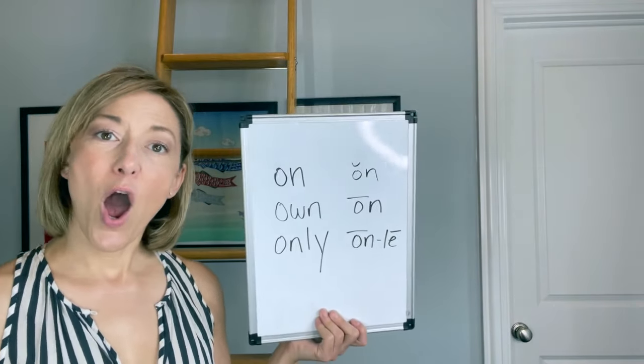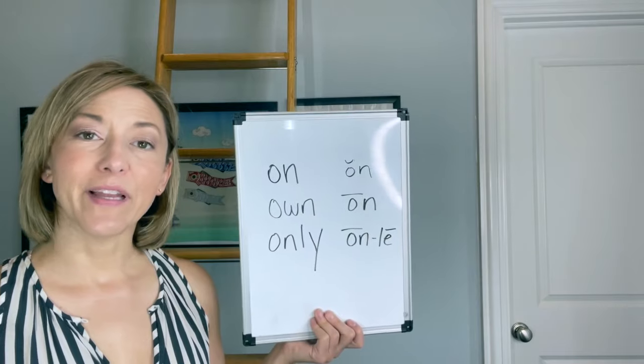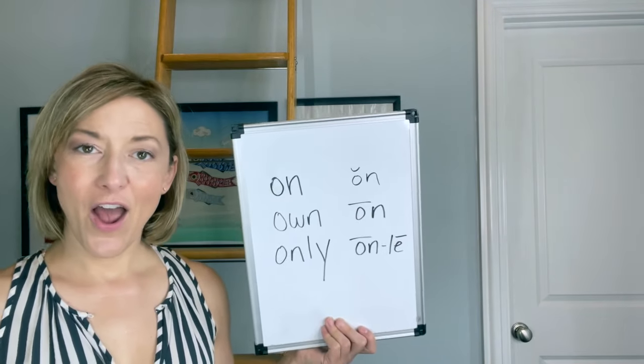Let's try those again: on, own, only. On, own, only. And now for a sentence: She only wants to be on her own when she is studying.